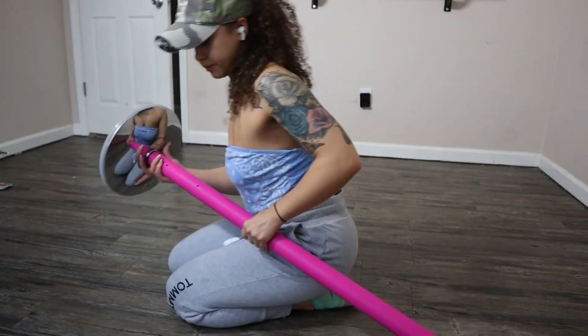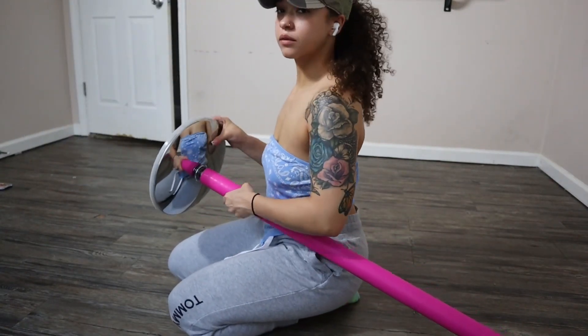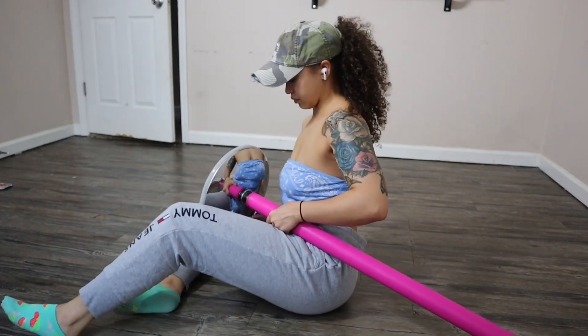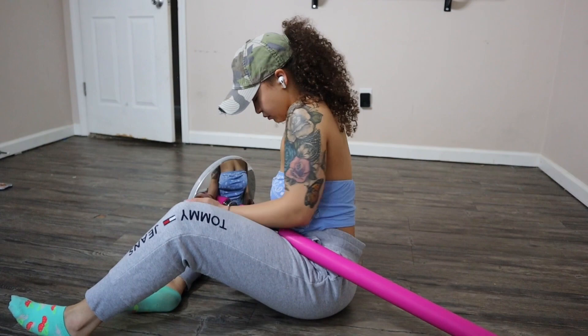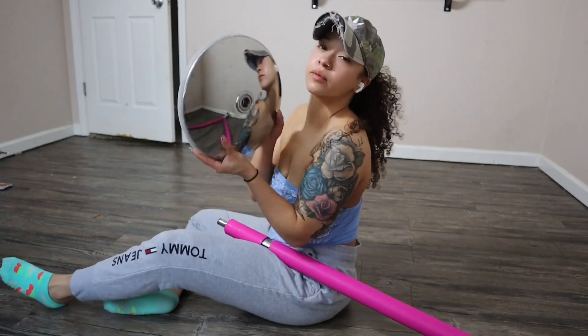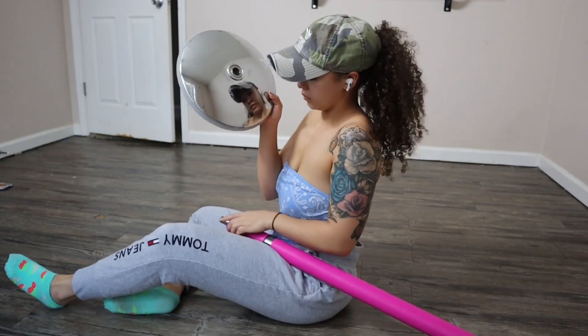Moving right along, the next piece is the top piece and it breaks down into a few different pieces. The first piece is the one that's going to sit on the ceiling — it's the round piece that I'm taking off now and holding up.